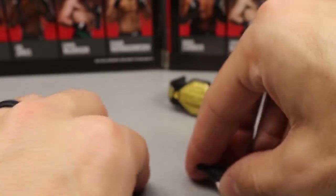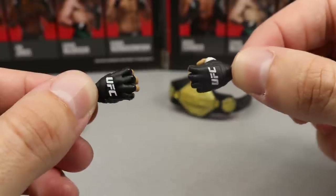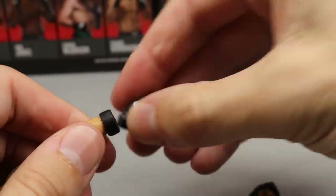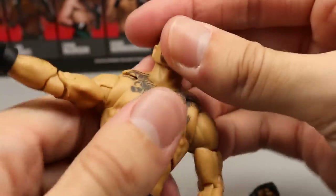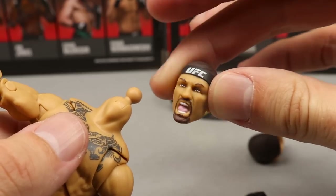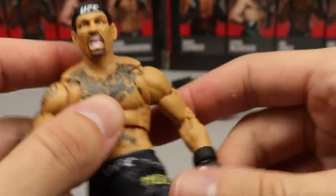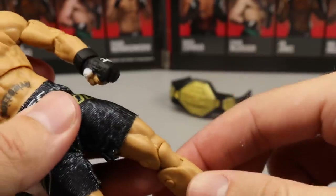You also get interchangeable hands — each figure comes with two sets. Out of the packaging he has fisted hands, and you can swap in grappling or mic-holding hands. They're very easily interchangeable and fit the figure well. He also comes with two interchangeable head sculpts: one without a headband and one screaming face with a UFC headband. I prefer the screaming head sculpt — the eyes are painted more accurately and it just looks more intense. His shorts are a nice accessory too, black with logos all over.